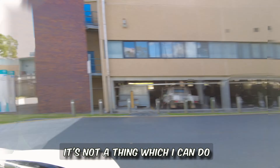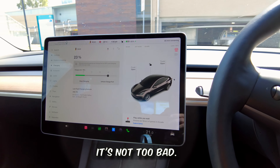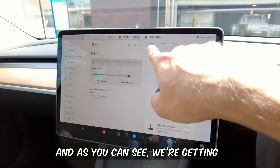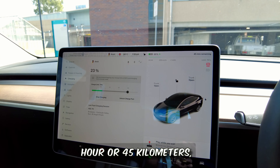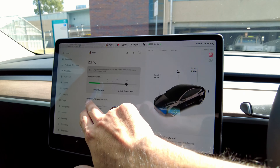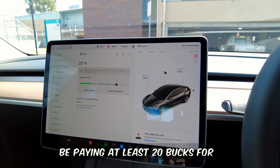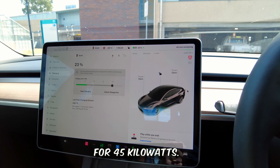It's not something I can do every day, but nonetheless if someone can, it's not too bad. The car even suggests 'play while you wait.' We're getting a speed of 45 kilowatts. If we were charging at this rate at a supercharger, we'd be paying at least 20 dollars for a session — that's for an hour of charging at 45 kilowatts.